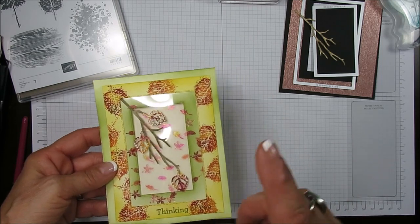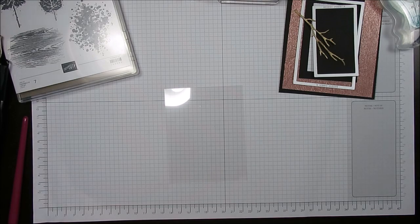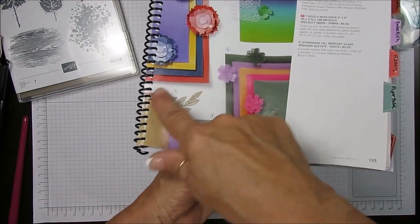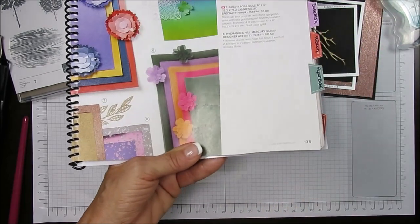This time we're going to use the metallic paper. That is the one that is kind of lost in the catalog. It's on page 135 of the Annual Catalog, right at the bottom corner, number 7. So again, it's on page 135.